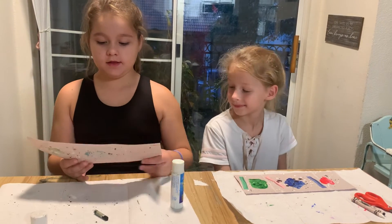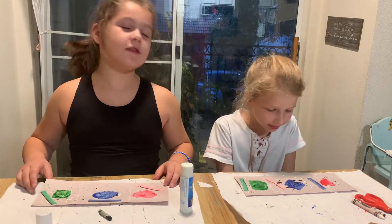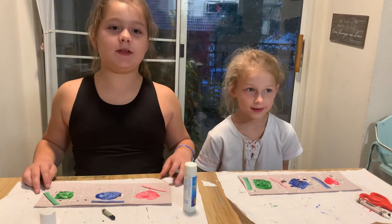Good job! They look beautiful. See you soon — maybe next time we make our videos.